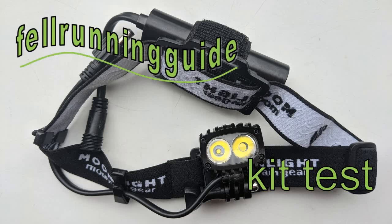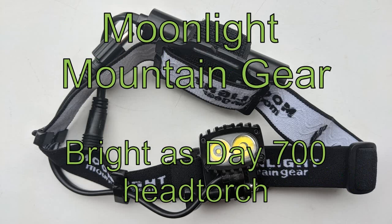Hi, this is Dave, Fell Running Guide, with a quick look at a new head torch. This is from a company I've not heard of — Moonlight Mountain Gear. They're Norwegian, and this is the Brightest Day 700, 700 meaning 700 lumens.